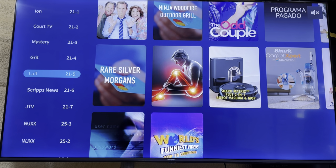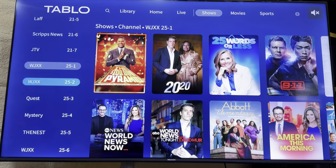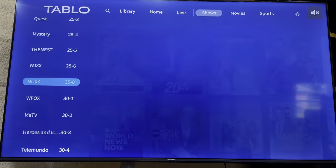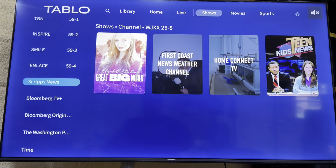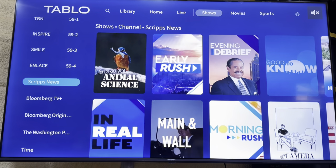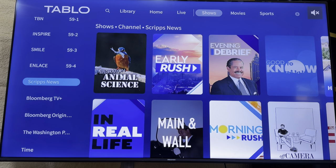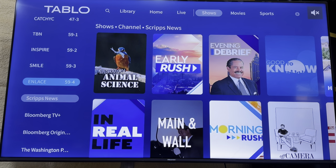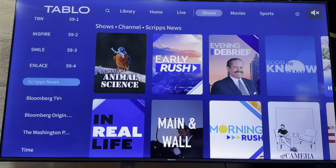It will record up to two channels at a time, and you can also record infomercials. Once you get past the local channels, these are the channels that come included with the Tableau unit. You can scroll through and see which ones you want.